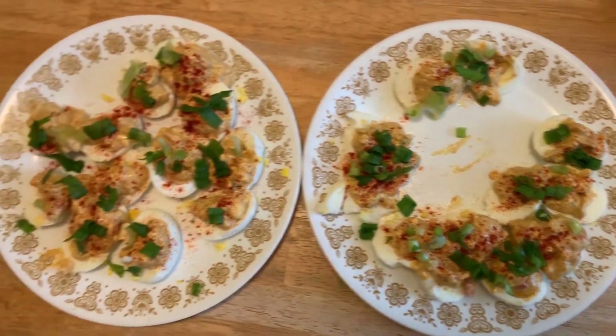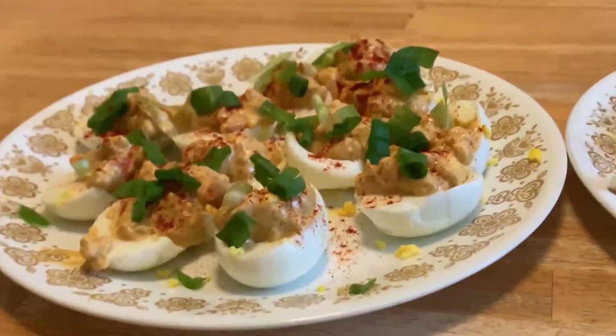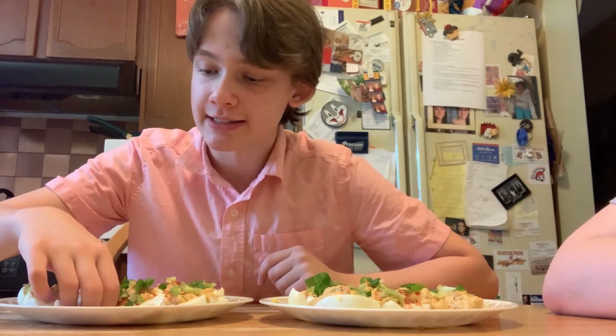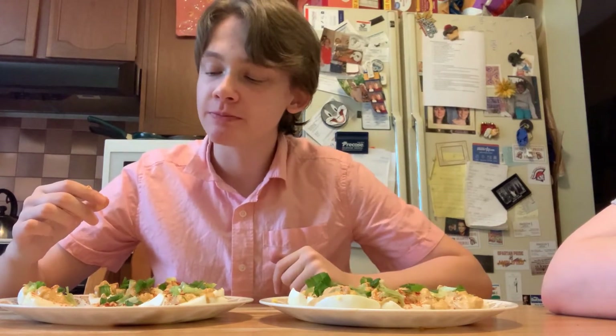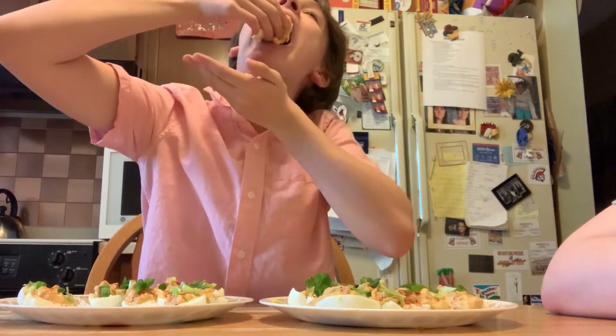Don't eat them yet — I want to try first. This one is mine. It's so messy. That's good. It's spicy. Oh, that's cute — you can already see the spicy stuff. It's a lot of oil. That one looks really good.